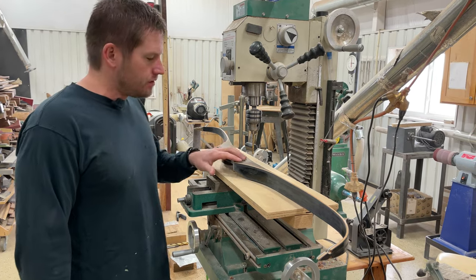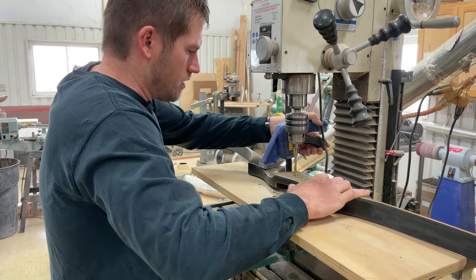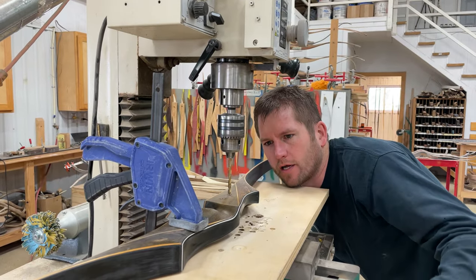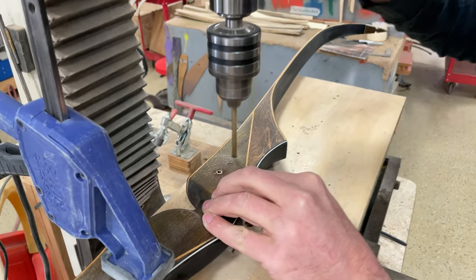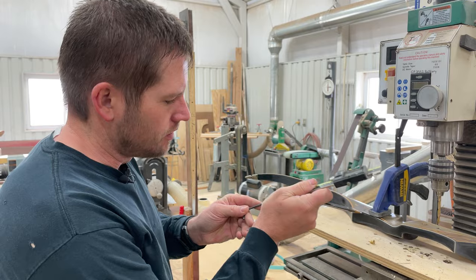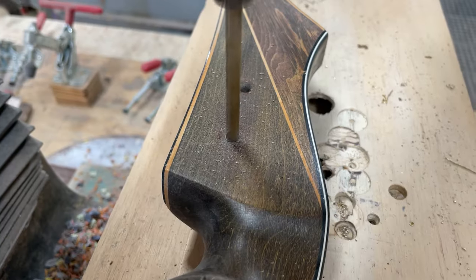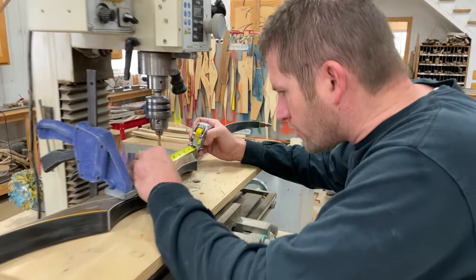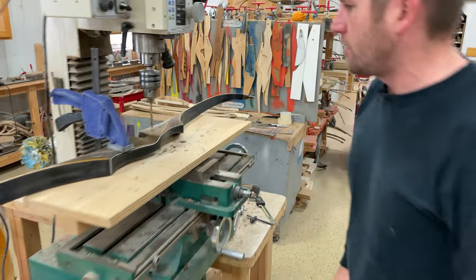We're going to take these inserts out first, because it's good to work on something like this before you do any finish work whatsoever. We're going to drill them out, which should work perfectly fine. We've got to be dead on inch and five-sixteenths, and it looks like we are perfectly inch and five-sixteenths for the quickie quiver. First step done. We didn't do any damage to the bow whatsoever.